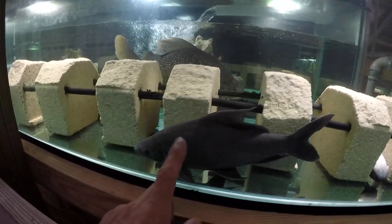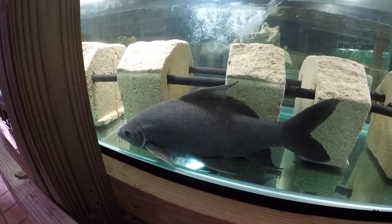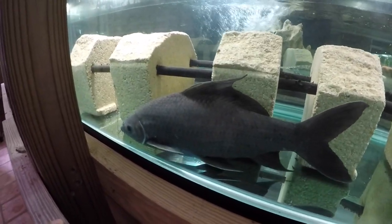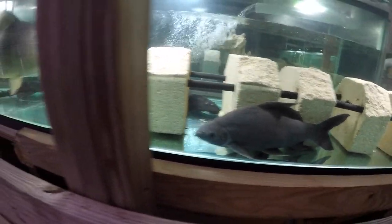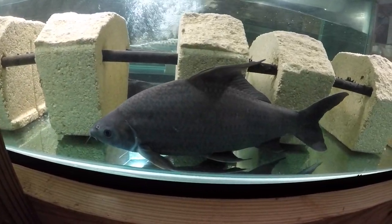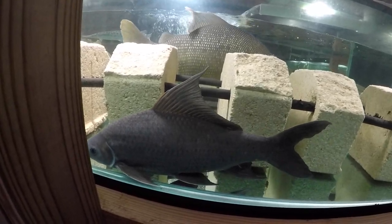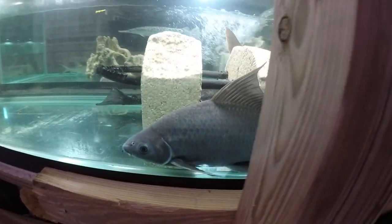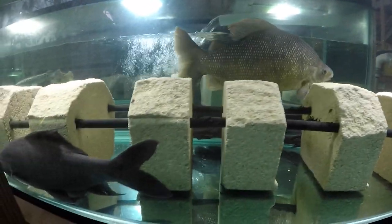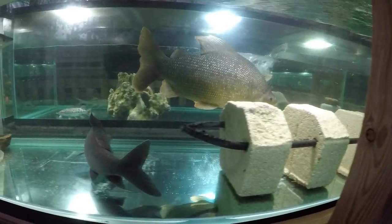My apprehension was about the black shark, whether he would welcome Sexy. He did not welcome Sexy — he was trying to boss him around the first hour or so I put him in there. I was watching the whole thing. But then Sexy got back to his senses and started to harass the black shark. After having pulled out probably about five or six scales of the black shark, the black shark realized it bit more than it could chew. Now it pretty much just runs away from Sexy, but Sexy doesn't do too good of a job chasing it either. So it's kind of a delicate balance between these two that they struck.